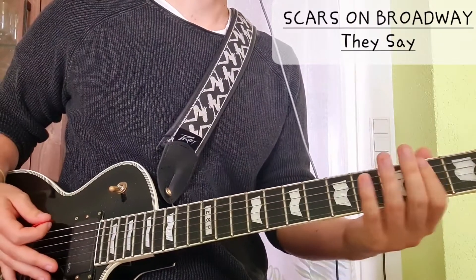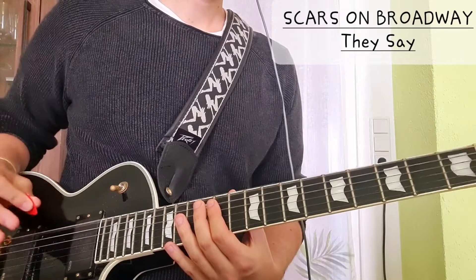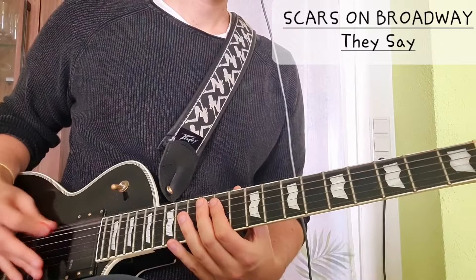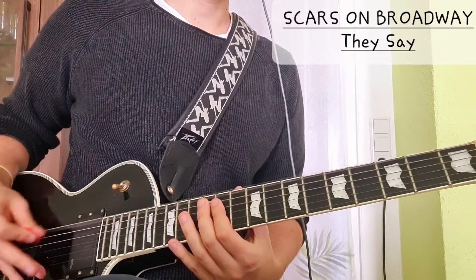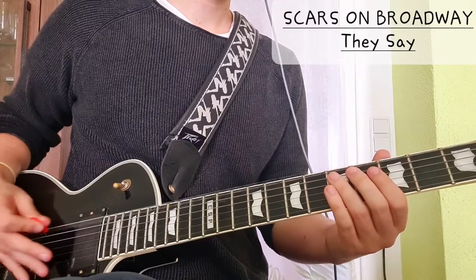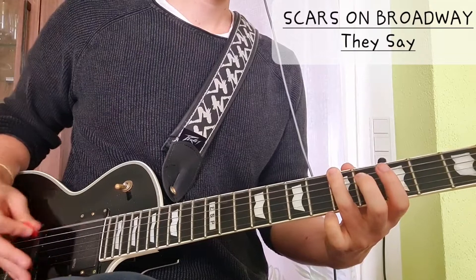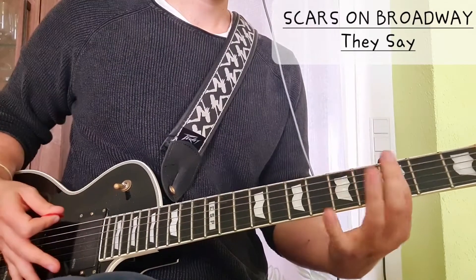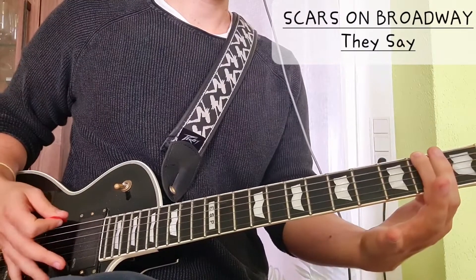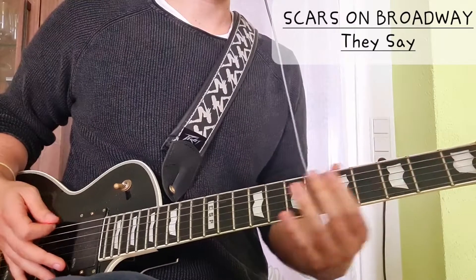We have the open E string, the C sharp note, and we go — one two, one two three four — then we go to the fifth fret, same pattern, then we go to three and two two. That is the intro just on one string.